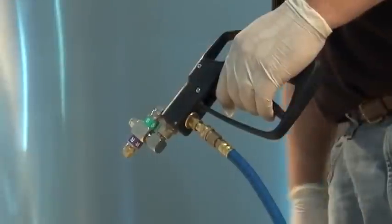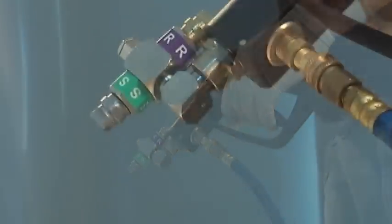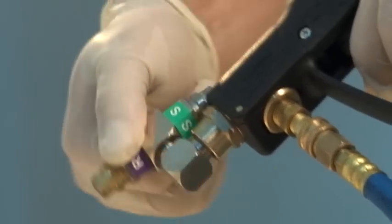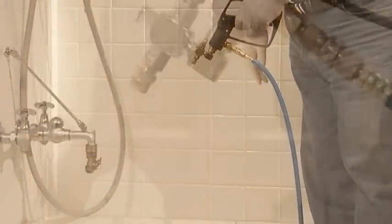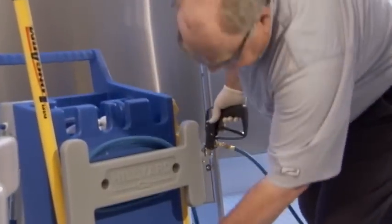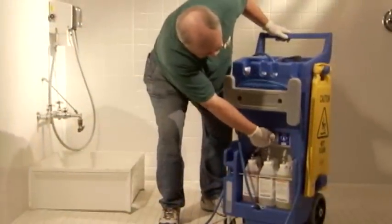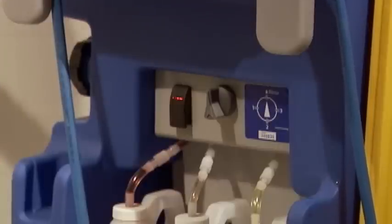Set the nozzle on the spray gun to the silver stainless steel side. You'll always use the silver stainless nozzle when applying product. The brass side is for rinsing — it produces a finer spray pattern. Continue the priming procedure by selecting solution one, two, or three, then turn on the power switch.